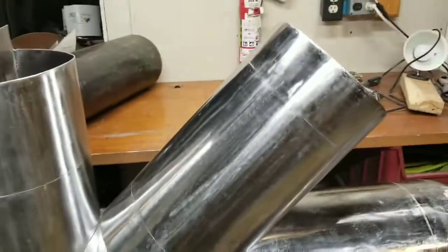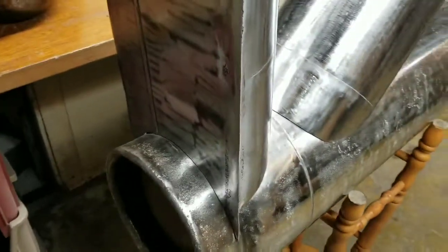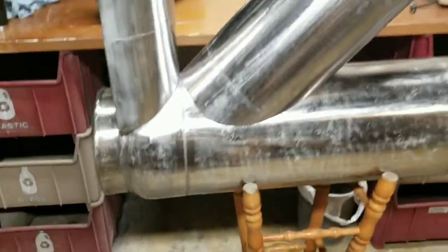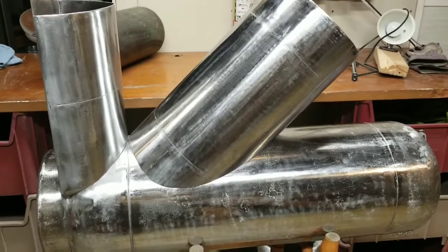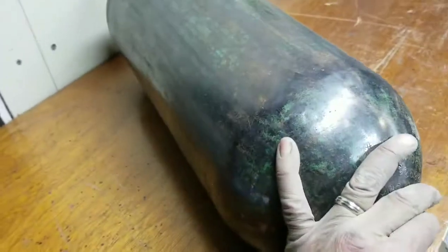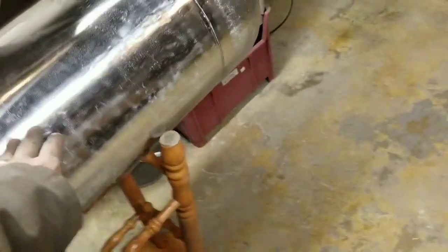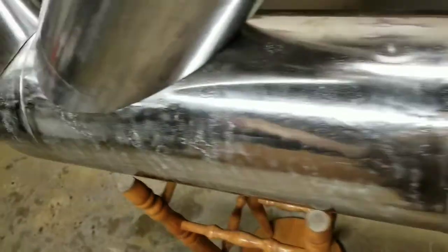I'm looking forward to finishing this up. I just got a couple of details to finish cutting and grinding, and I'm looking forward to welding this in the next couple of days, taking it outside and seeing how it works. The next test would be to put some water in the tank, fit it inside the stack, and see if the water actually boils. I imagine it's going to take a while — this is a lot of metal.